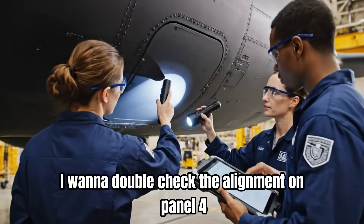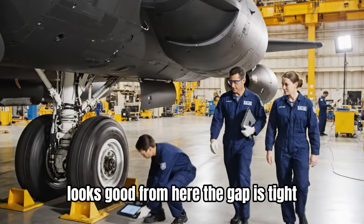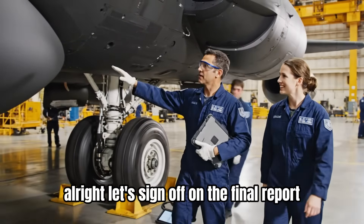I want to double-check the alignment on panel four. Looks good from here. The gap is tight. All right, let's sign off on the final report.